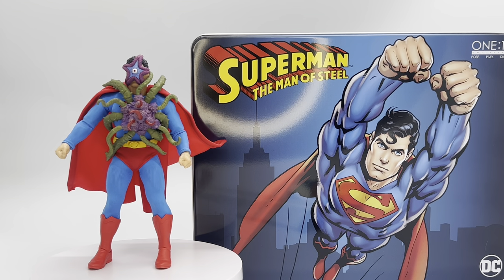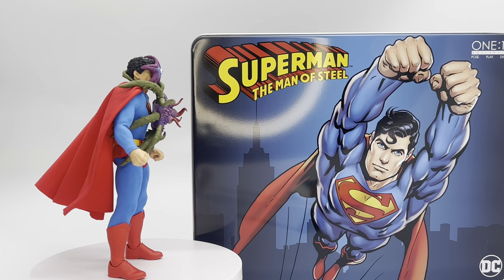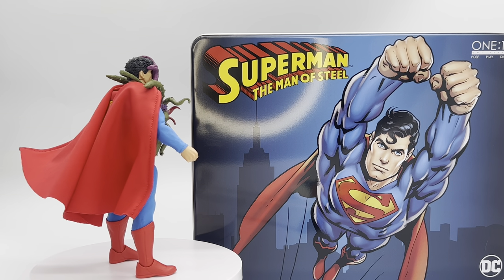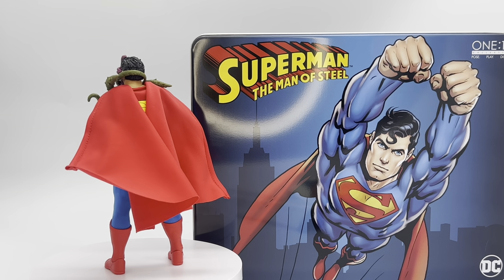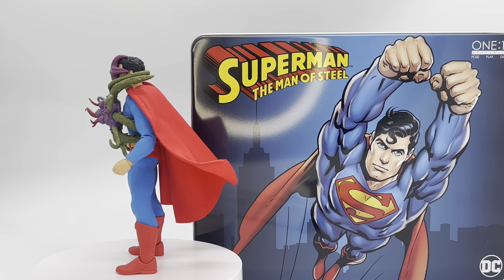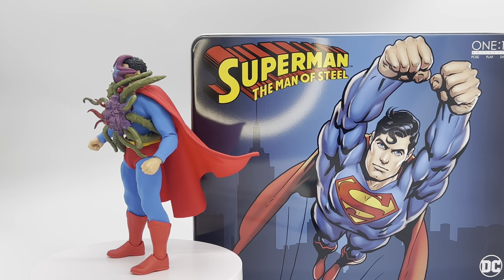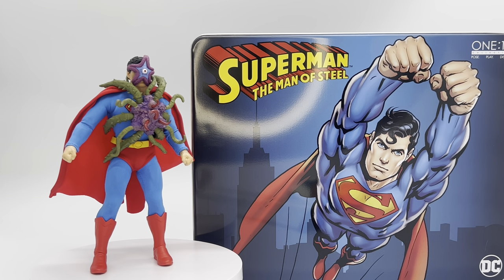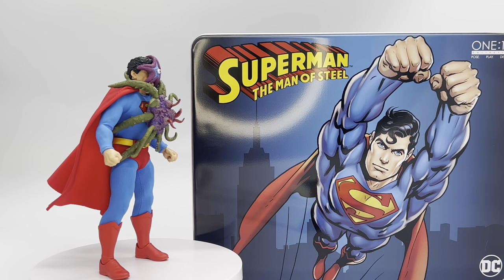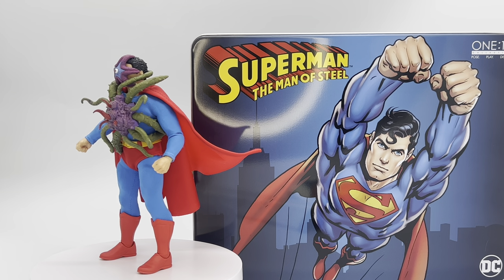That has been my review of the brand new Mezco Man of Steel Superman steel box set. Let me know down in the comments below what you thought of this figure. If you've made it this far, type 'Kryptonite' in the comments so I know you're enjoying the content. Shout out and thank you to channel sponsor Entertainment Earth — check out my affiliate link in the description below. This guy might actually still be up for pre-order there, so check it out. Let's go ahead and check out some really cool pics I took of this guy.